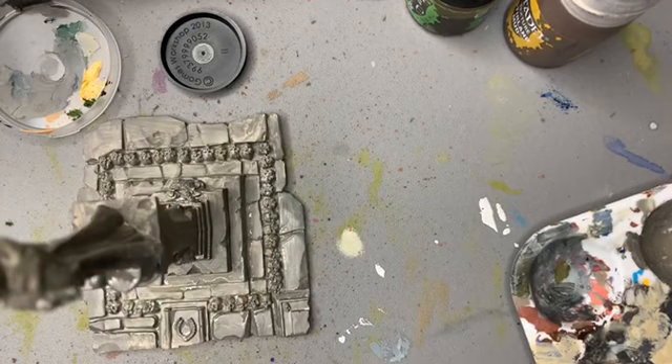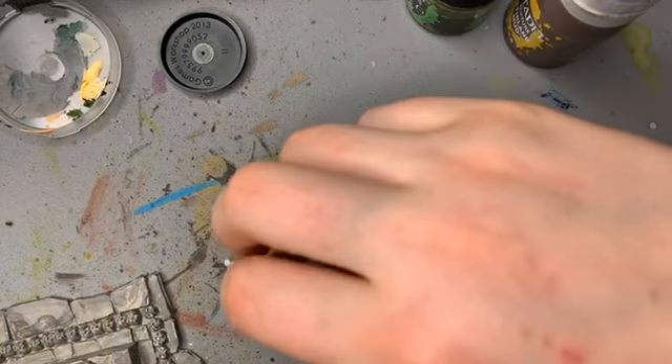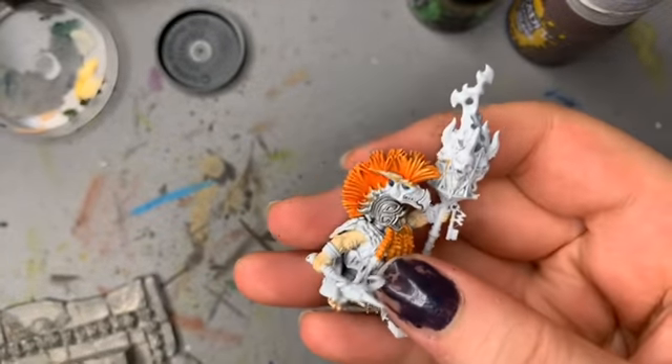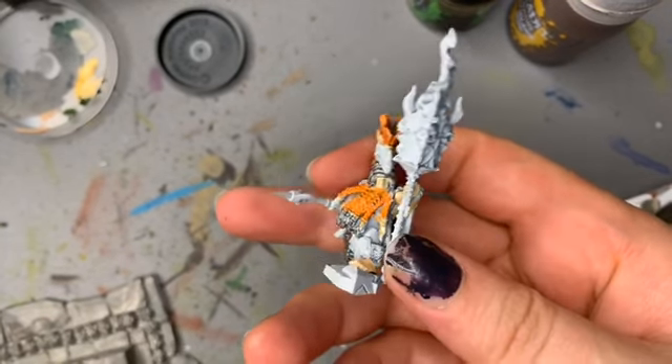Things are drying surprisingly quickly. I need hydration. I'm bringing out the dwarf I'm working on — I need to name him, I don't know what to name him. He's getting his base coats on for now but I might paint a bit of him on stream.